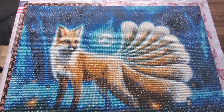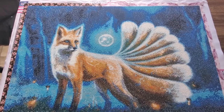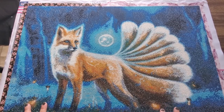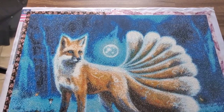Salut tout le monde! Christine Elle here and ta-da! We've got a diamond painting finished. I can hear you all clapping. So this is called Kitsune. The artist is Anthony Christou and the kit was from Treasure Studios Art.